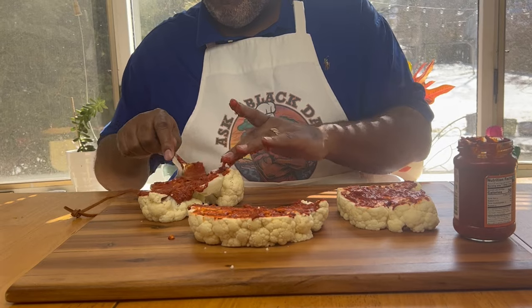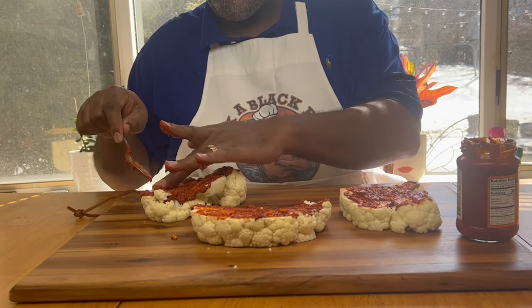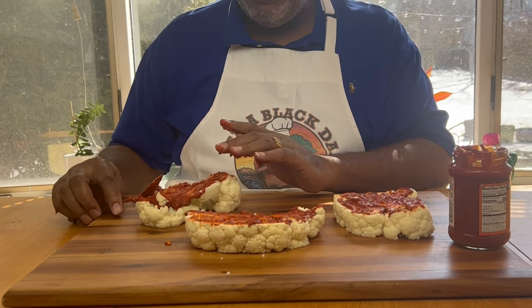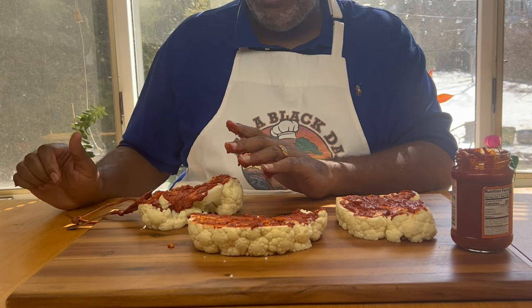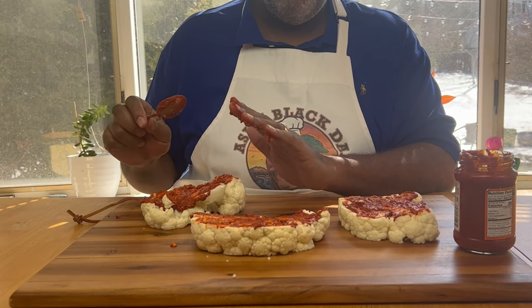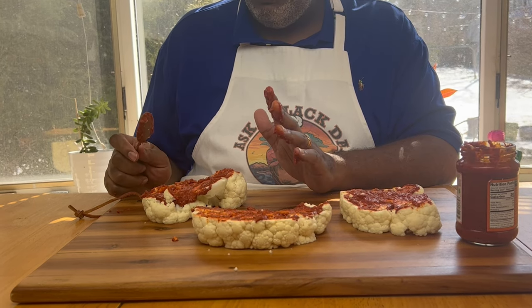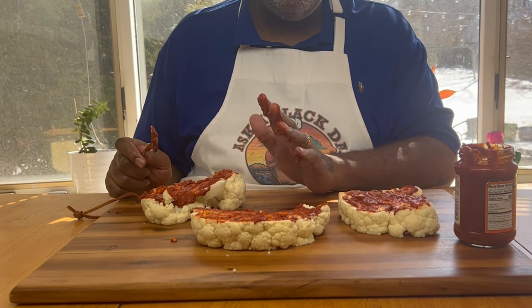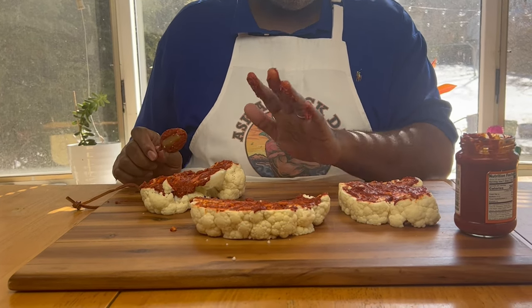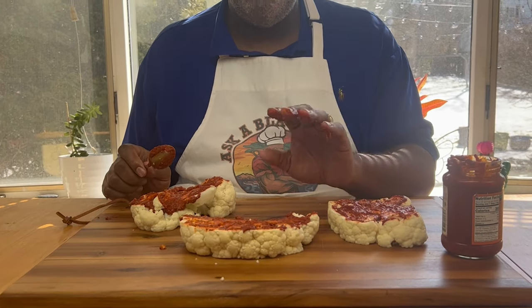I'm going to turn these over and do the other side. Once you get these coated, remember, this is a low-carb option. Cauliflower is one of those foods on the verge, but the masala is a nice low-carb option. We're going to grill it, so it's not going to be fried in oil. Once you eat this, we're taking you to India. I'm going to turn them over, do the other side, and they have to sit for about 30 minutes.